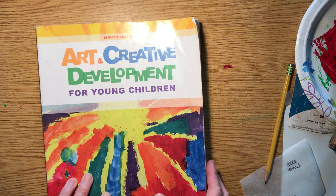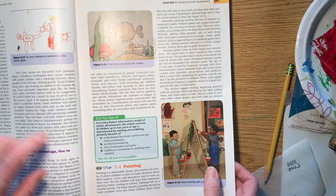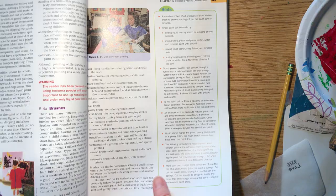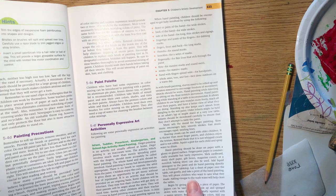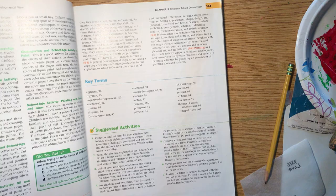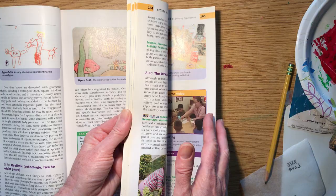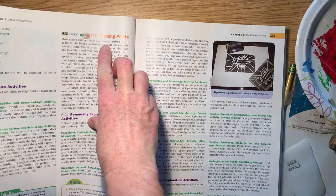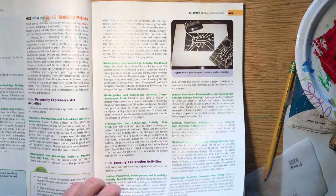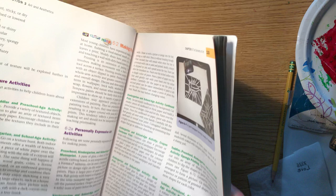A couple of other options for my early childhood students: in our textbook on pages 107 to 115, there's a whole section on painting with kids — information about different types of brushes, easels, surfaces, and lots of ideas for different painting activities. Also on pages 132 to 136, there's a whole section on printmaking. If any of those activities look like more fun, you can choose from those.